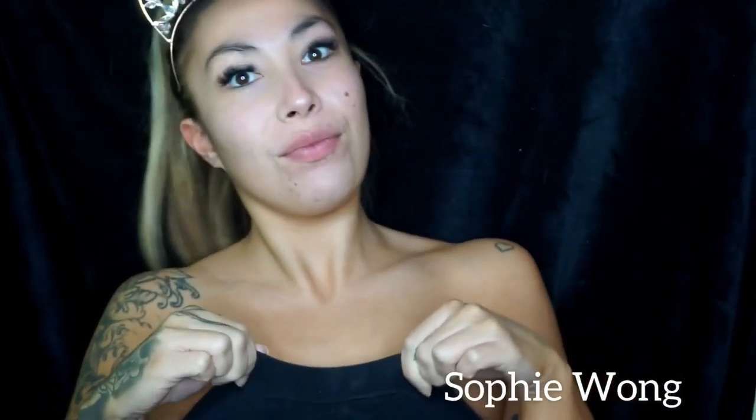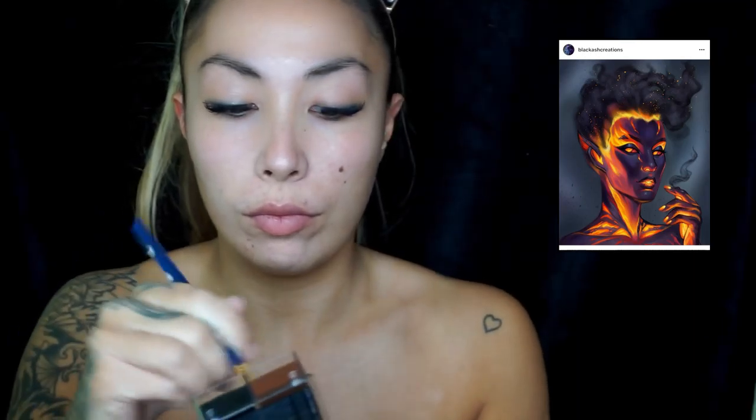Hey everyone. So I wanted to do a fire look after doing my mermaid, and I basically went on this rabbit hole on Google and on Instagram and came across this image that I basically just wanted to recreate.